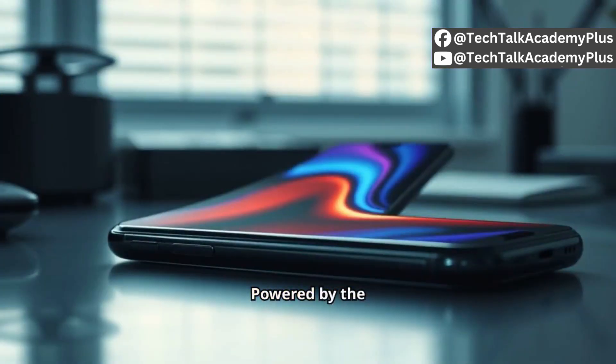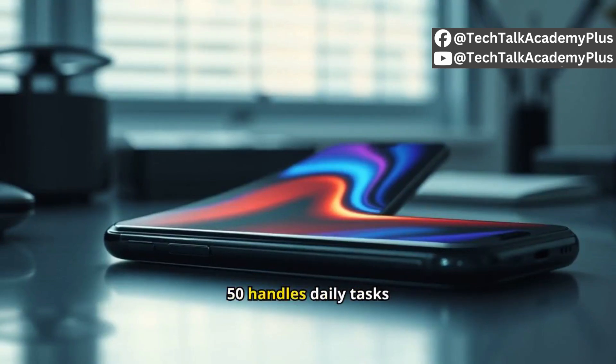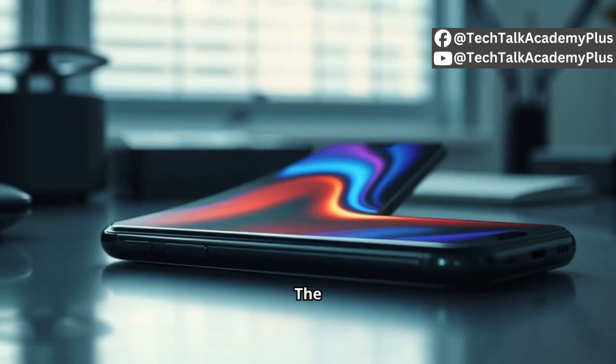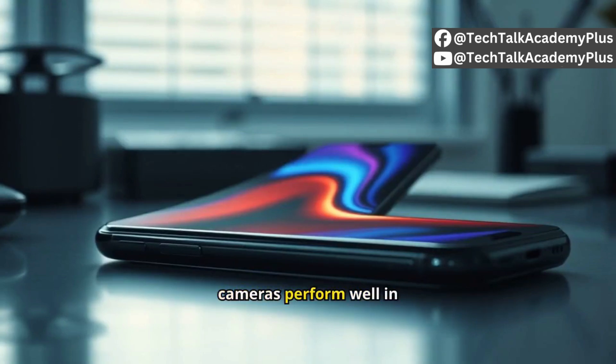Powered by the Snapdragon 7 Gen 1 chipset and 8 gigabytes of RAM, the Razr 50 handles daily tasks and light gaming smoothly. The 32MP selfie camera is excellent, while the 64MP main and 13MP ultrawide cameras perform well in good lighting.